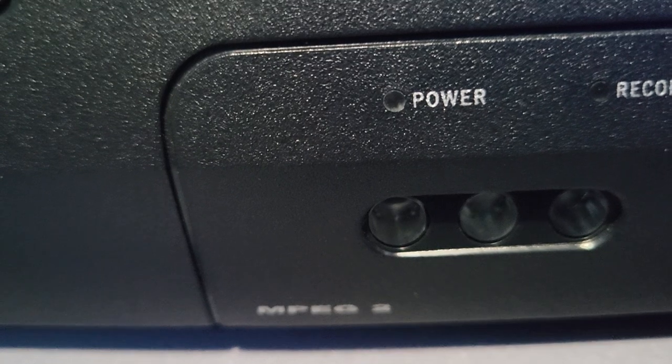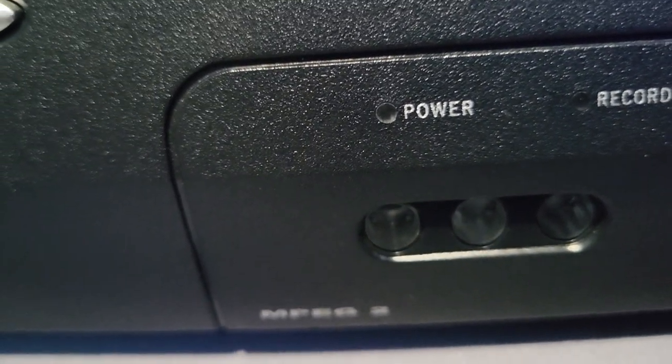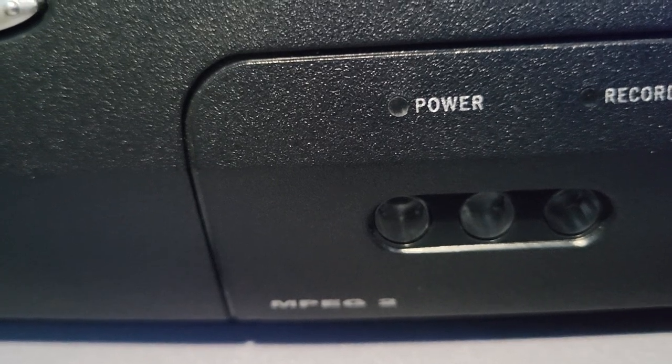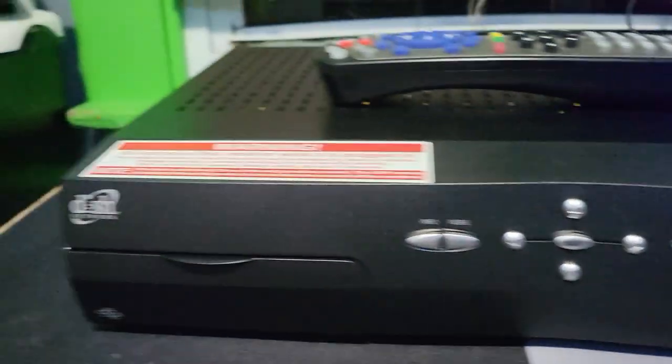Back to the MPEG-2 — unfortunately this receiver will not be able to go to a satellite dish and show programming, because Dish ended their MPEG-2 programming last year. The only thing you can see on Dish Network equipment now is MPEG-4.